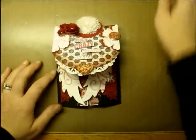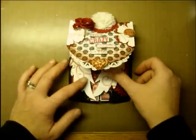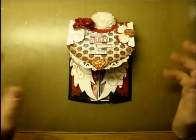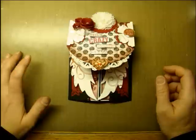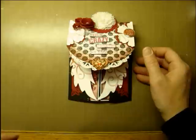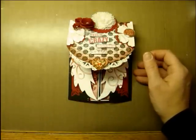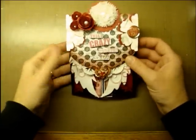Hi guys, thanks for stopping by my channel to check out my new video. I am doing a show of the myscraproom.ning.com weekly challenge, and it was to make a card. I'm kind of looking behind me, so if my voice trails off that's why — I don't want to miss pointing out anything that was required for this card.